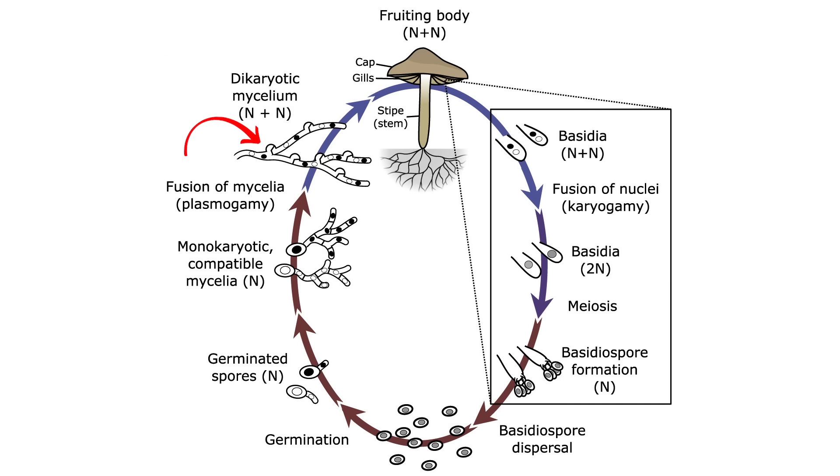Monokaryotic mycelium cannot produce fruiting bodies and only has one set of genetics. When two monokaryotic mycelium meet, they fuse together — this is called a clamp connection — and they form what's called dikaryotic mycelium. The dikaryotic mycelium has two sets of the parents' DNA, can produce fruiting bodies, which shoot spores everywhere, and those spores will mate and continue the life cycle all over again.